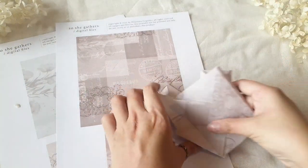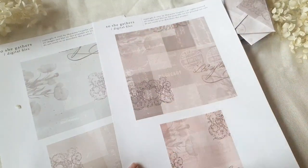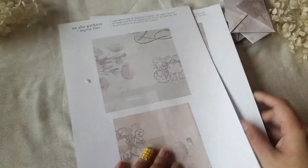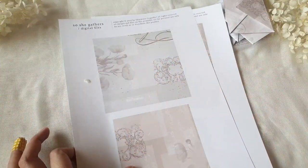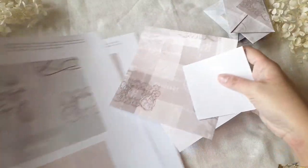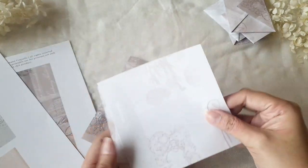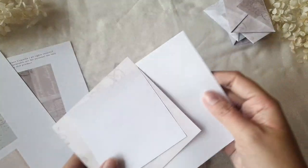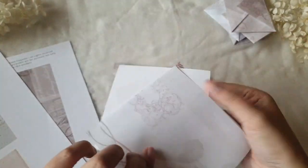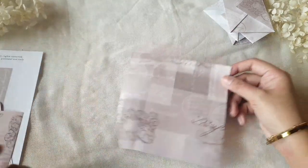To begin, you will need to cut the squares from the digital file — just download it, print, and then cut. I have pre-cut mine into four different squares. I will be making it with the largest one so it'll be easier to see, but all you have to do is repeat this process for all the other sizes as well.